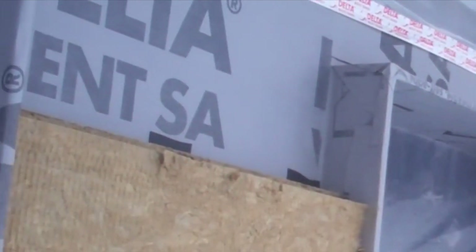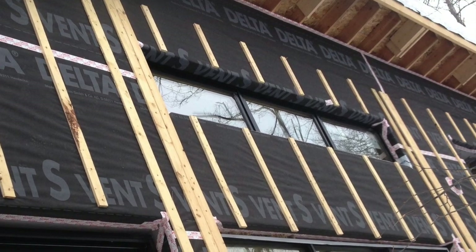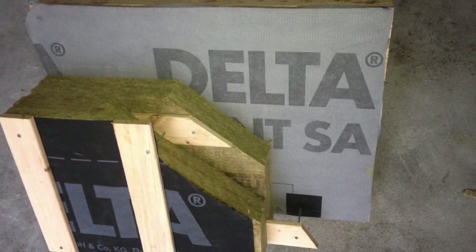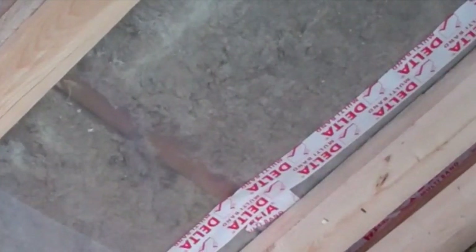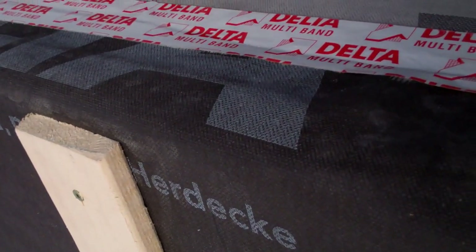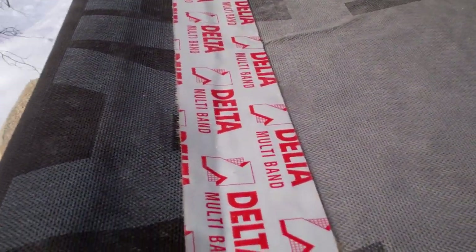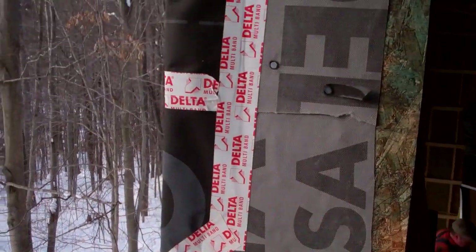Our main air barrier on the exterior wall is the gray Vent SA membrane, but we also have an additional air barrier with the black Vent S membrane that goes on the exterior of the rigid insulation. We ran our blower door test right before we had to finish the interior sealing so we could find and fix any holes. At that point we had yet to complete our second air barrier, but even without that done we had about one fifth the air leakage considered average for new home construction.